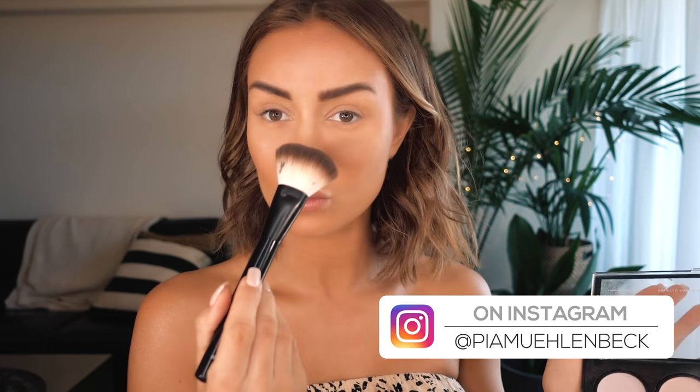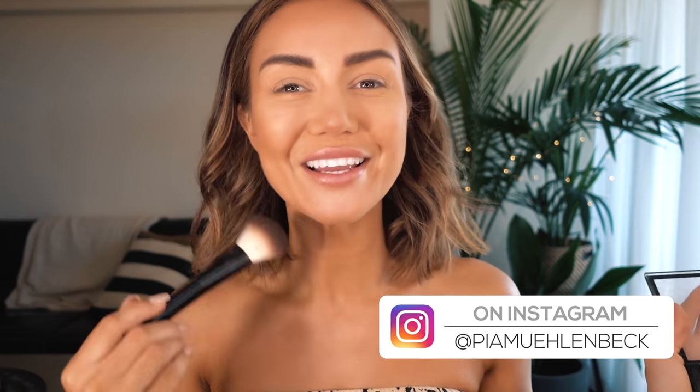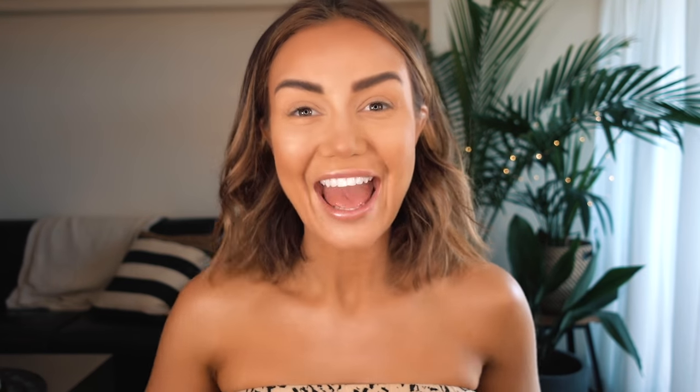Then I'm going to take the same one and just do a little bit on the tip of my nose, so that I look like I've been walking around in the sun all day.